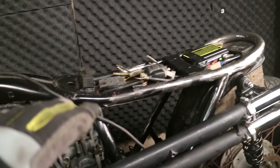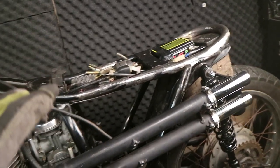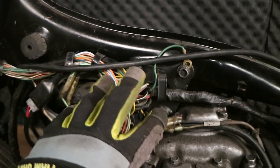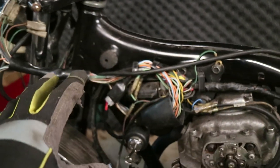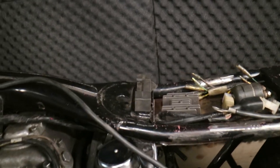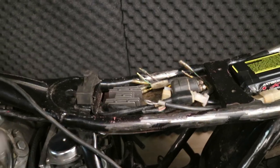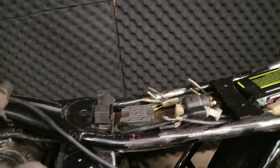I've been picking at the electronics a little bit, trying to get the under-the-seat electronics tray organized. I thought I'd bring you in at this point because it all kind of fell into place really quickly. I get a lot of questions from people that have trouble with electronics, and it's been requested that when I do the electronics, I go into a little bit more detail on what I'm doing.